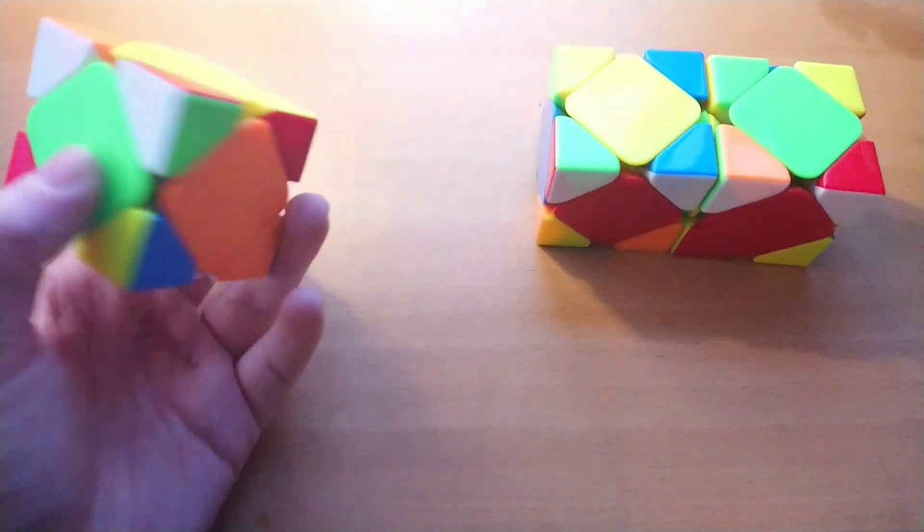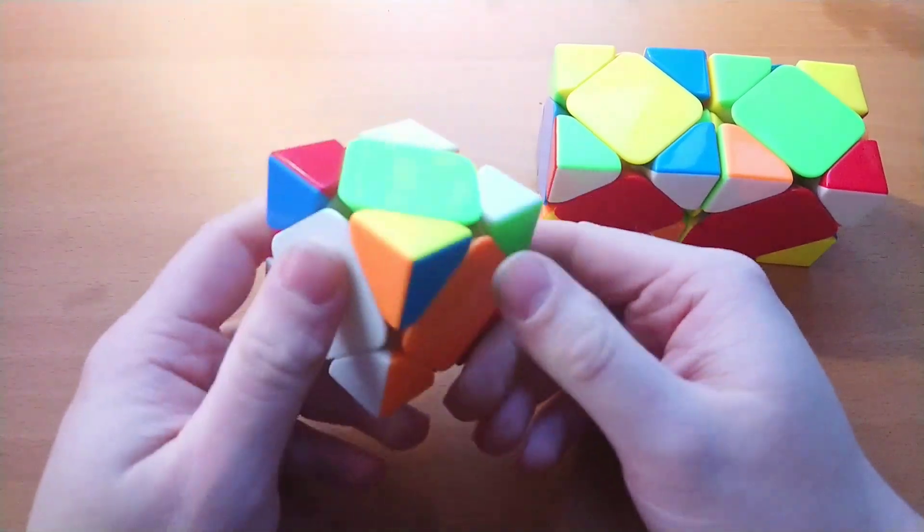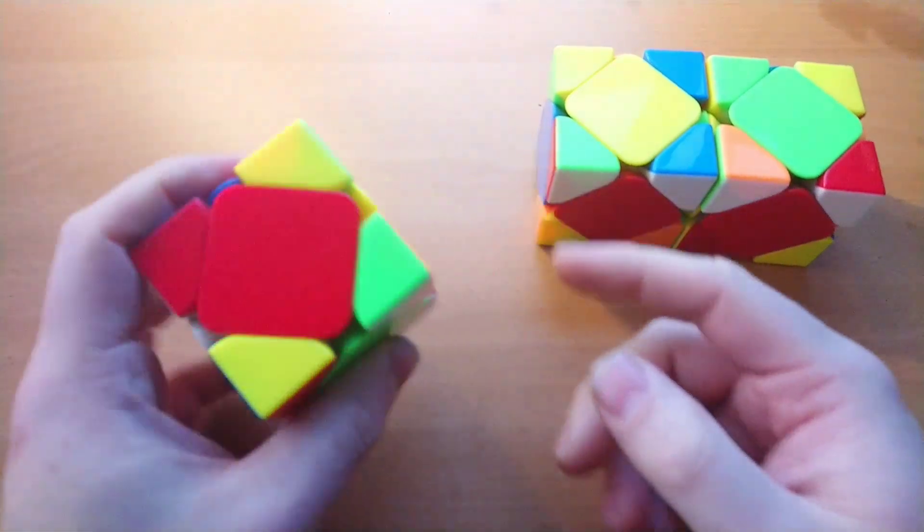Welcome to Skubeschool. In this episode I will be showing you some easy one-look cases — specifically the easy cases where the centers stay in the same place.